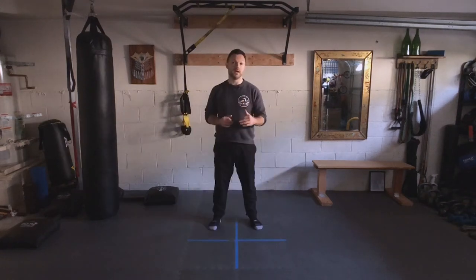Welcome to 60 Seconds Self Defense. Today we're going to go over our fighting stance. We'll begin with the lower half of our body, which is divided into three sections: our depth, our width, and our height.